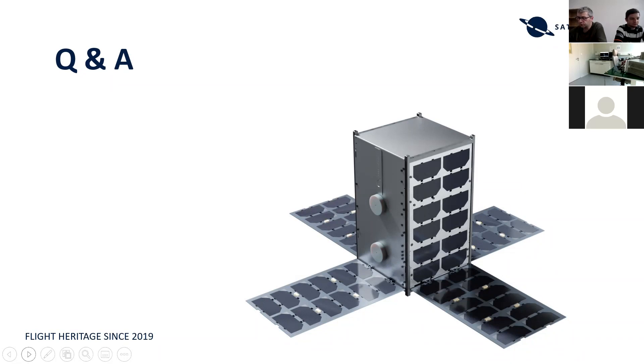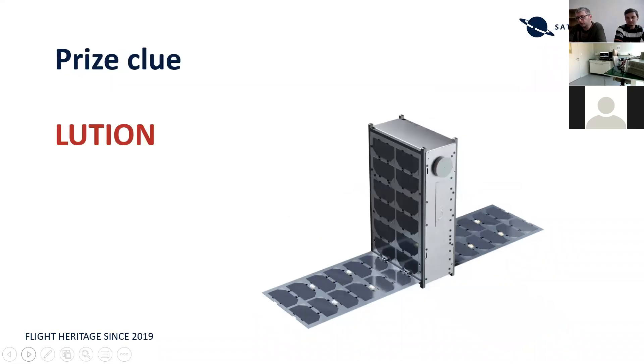The clue for the prize giveaway competition — Alexander, we'll get back to you in a second. The letters are L-U-T-I-O-M, that's part of the prize giveaway clue. Please capture that if you'd like. If you don't know what it is, you can still check out our website's small satellite schedule page to see what's going on. Coming back to Alexander's question: what is the size of the payload bay available in a shared mission?